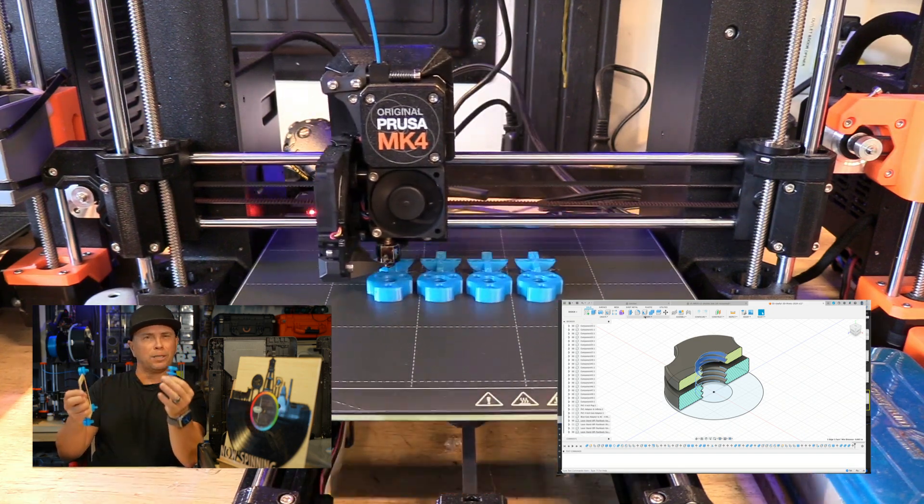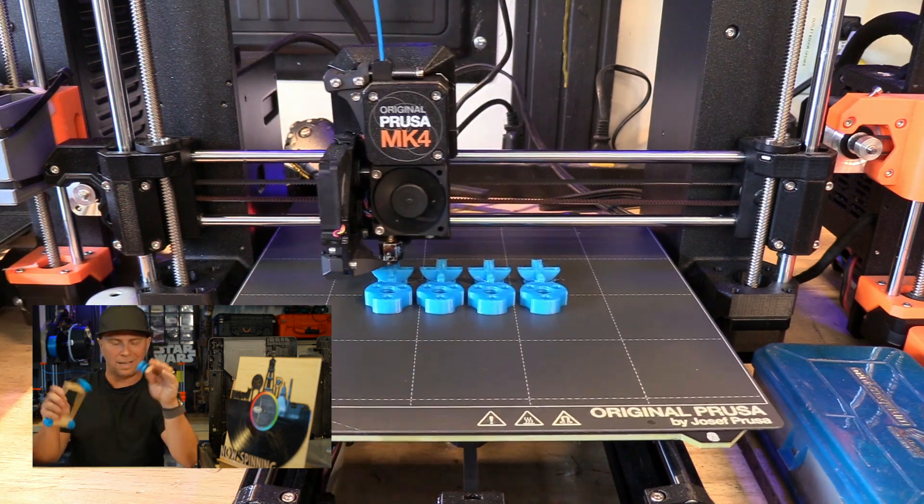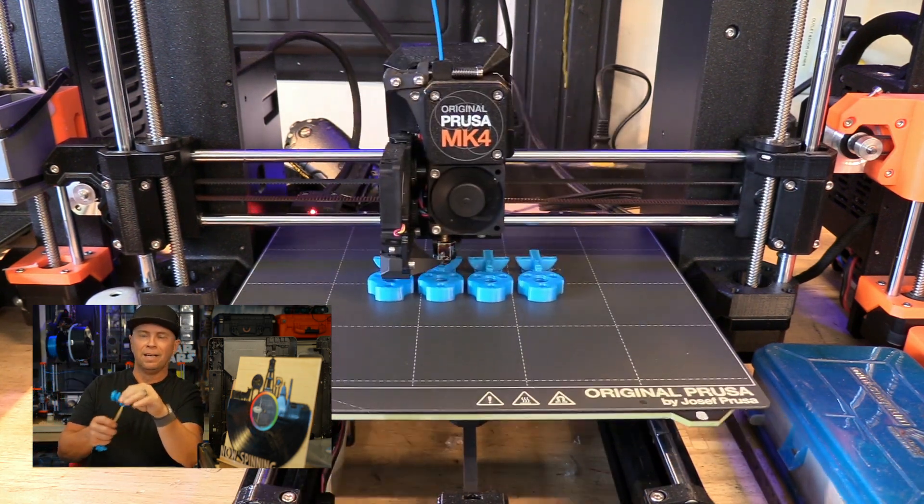By the way, if you're new to my channel, I'm a maker. I do CNC plasma, 3D printing, and laser cutting. I just love it all. I've been a teacher at NC State College of Design.